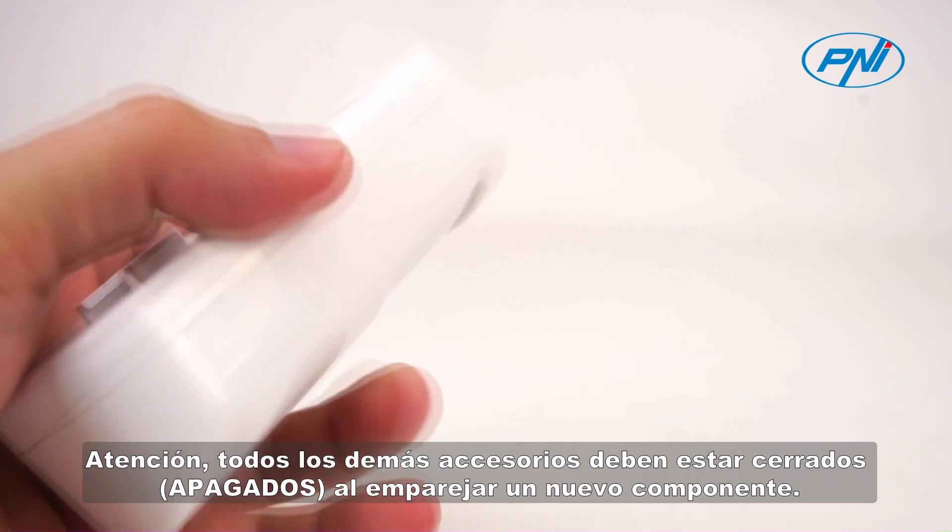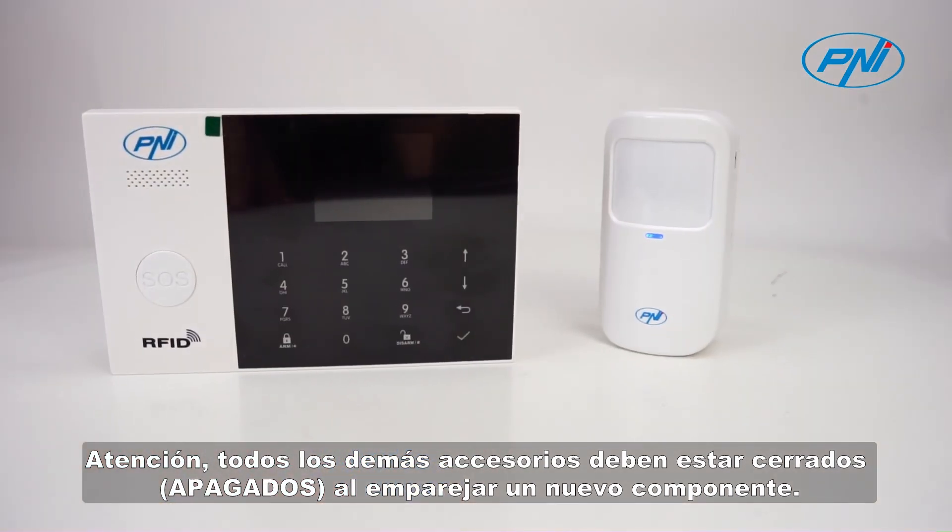Attention! All other accessories must be closed off when pairing a new component.